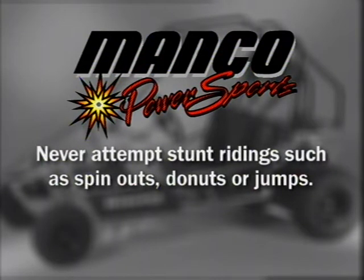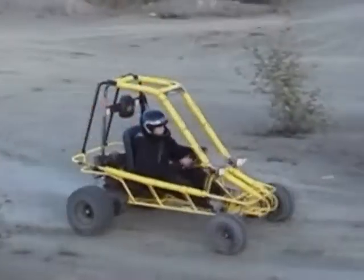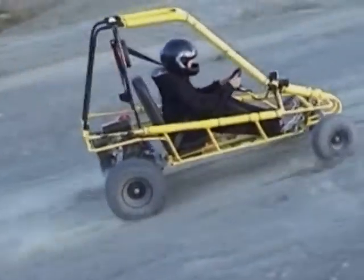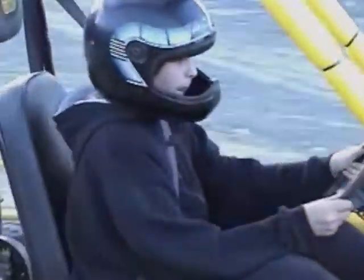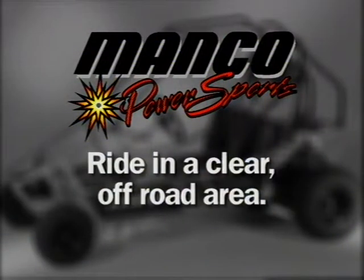Never attempt any form of stunt riding such as spin-outs, donuts or jumps. These maneuvers can lead to loss of control and possible injury. The vehicle is not designed for riding in extreme conditions. Ride in a clear off-road area where there are no obstacles such as parked cars, trailers, buildings, trees or other structures that might create a driving hazard.